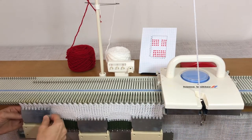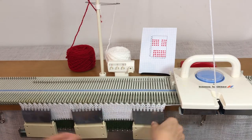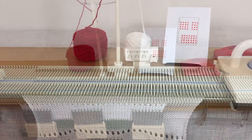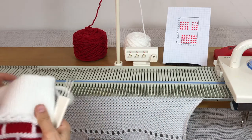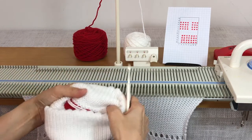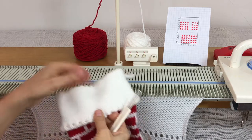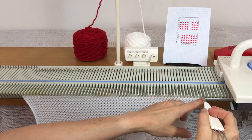I put some weights on here — I like these big weights that came with my bulky machine. I'll put a link to where you can find some because they really do help with this thicker yarn. I've done my 24 rows and now I'm on row count 40, so I'm going to do a second picot row. I'm going to go ahead and transfer every other stitch to its neighbor.